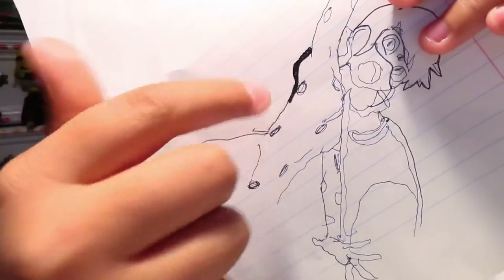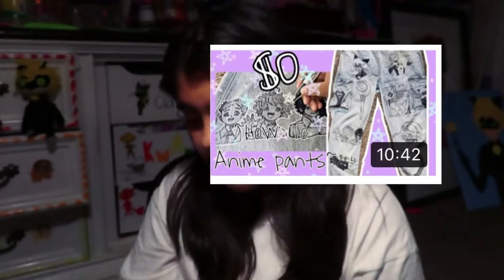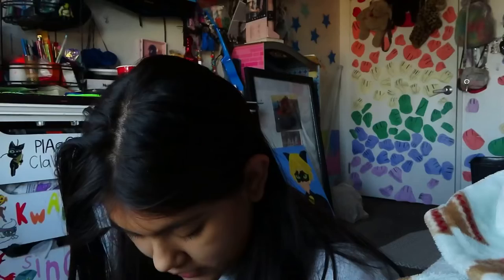I wanted to see if this would work — I took a piece of paper, poked the holes, and then went in with a marker like a finger. It left nothing, or just a bit. But that transferred through, so it's like — I should just do what I did with the jeans and go in with the Sharpie right there.